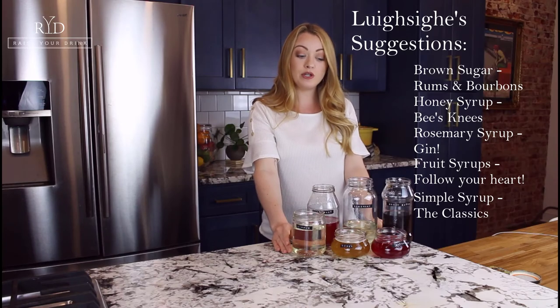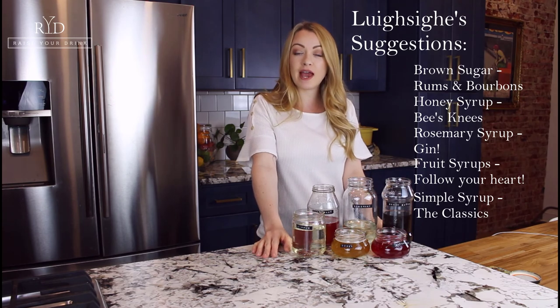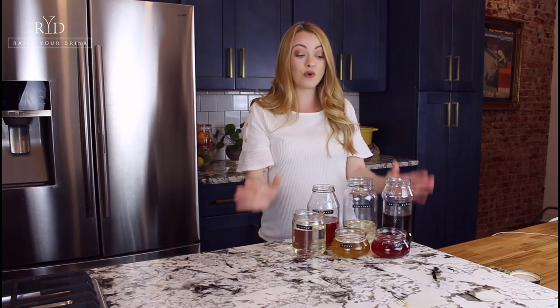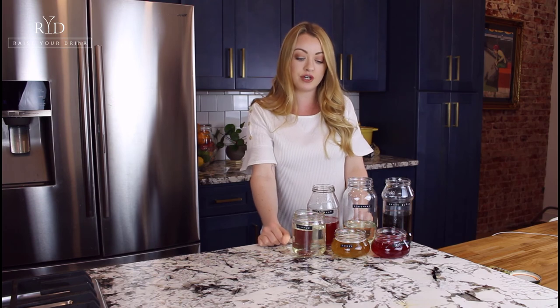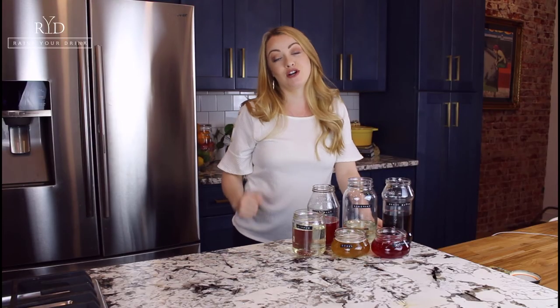I hope you enjoyed this tutorial. Please like and subscribe. Head over to Instagram and follow me at raiseyourdrink — I share daily tips on there. For your syrup recipes, if you have your recipe card you can just fill them out. If not, head on over to the blog at raiseyourdrink.com, pop in your email and I'll email a recipe card right over to you so you can keep everything on file and start your whole collection of recipes. Thank you so much for taking the fuss out of fancy with me, and we'll see you next time.